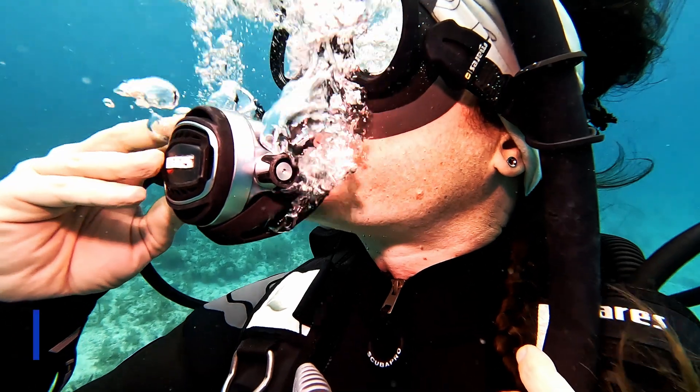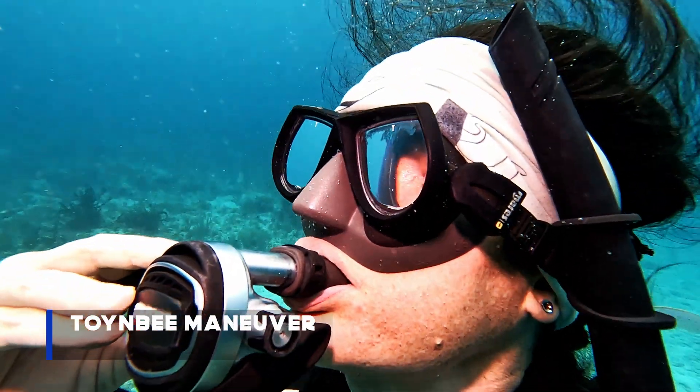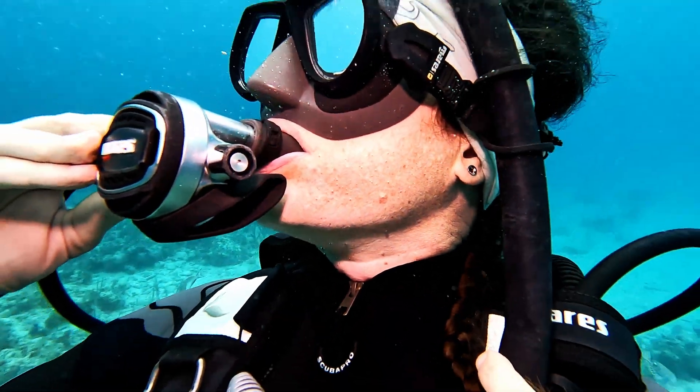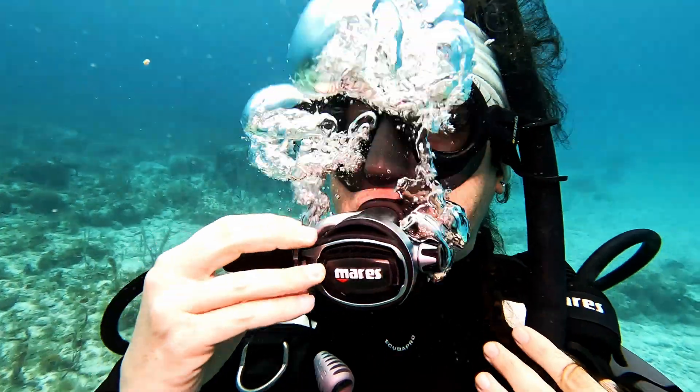The Toynbee Maneuver involves swallowing. Similar to the VTO, the jaw movement shifts the air in a way needed for equalization. Sometimes, simply swallowing helps many divers equalize.